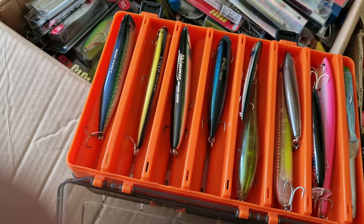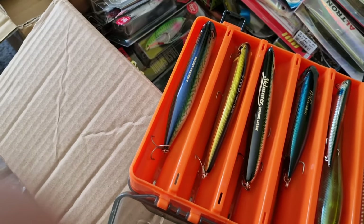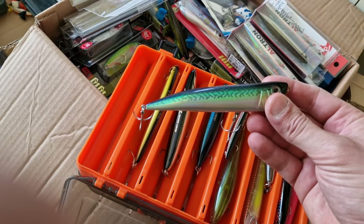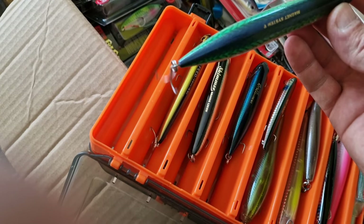Simply because the sea is quite far and I don't want to travel far. This is green mackerel. Actually I can use them in Greece but I don't have that kind of rod to cast it.